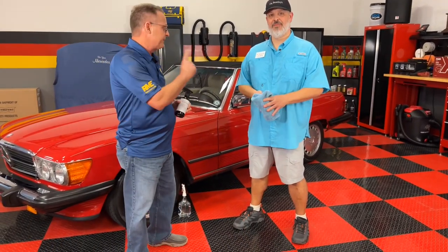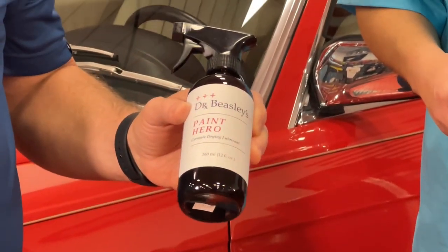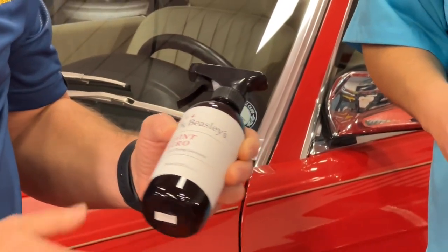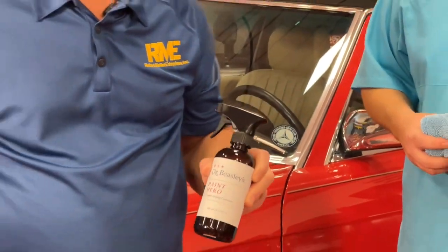Ron Atchison for IDSCarCare.com, and today I've got my good friend Chris Rakana in the shop. He's going to explain a new-to-me product. This particular product is called Paint Hero, and what it is is a ceramic drying lubricant. I've been using drying aids for years like most of you have, so this product is a little new to me.